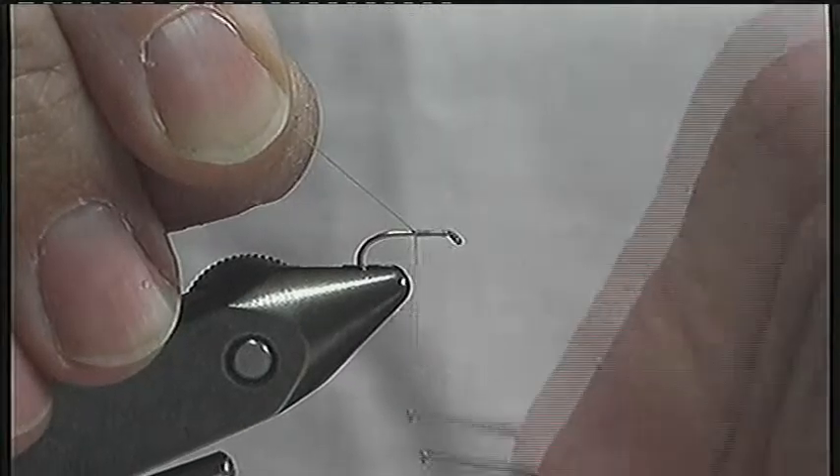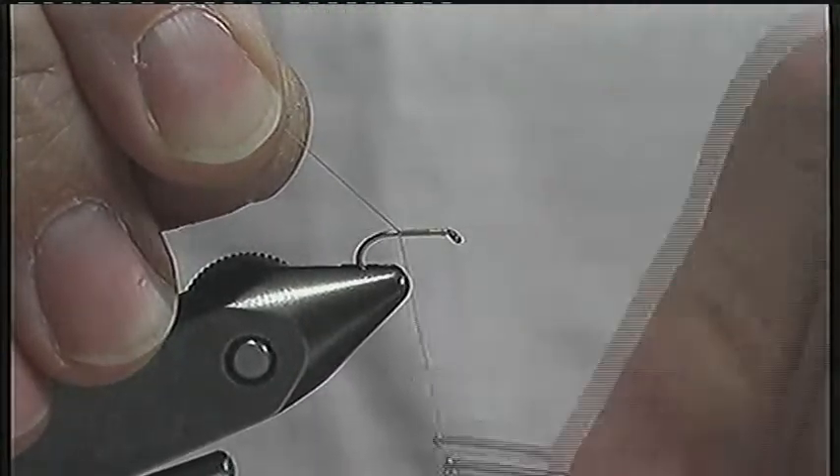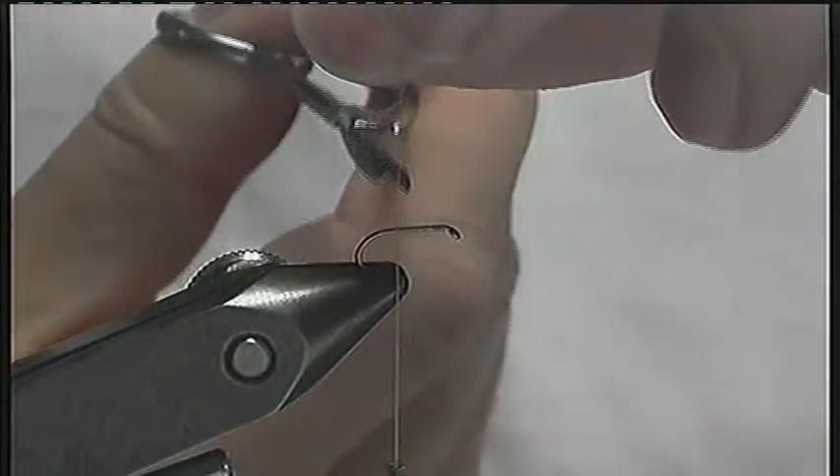To demonstrate my favourite method of tying in and winding partridge hackles, here is my tying of a partridge in yellow.